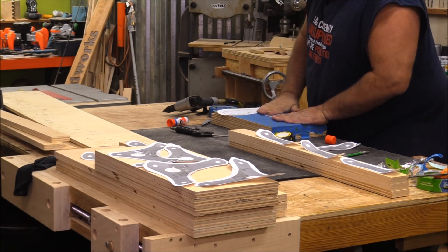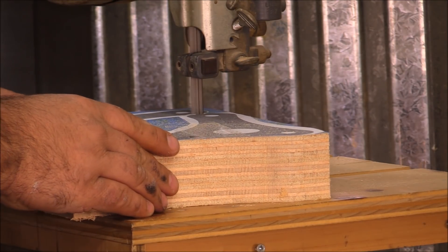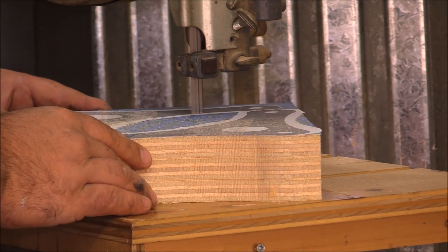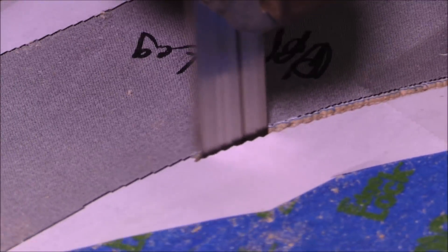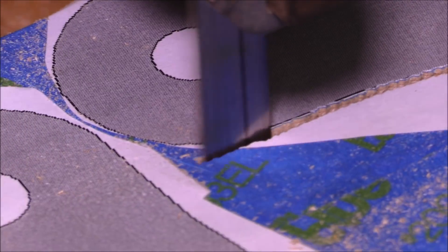I put some layers together, pin nailed them together, and added some tape, then glued the templates to the tape so I didn't have to mess around trying to get that glue off the parts when I was done. Then I took everything over to the bandsaw and cut all the parts out.